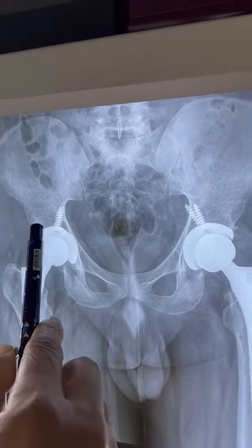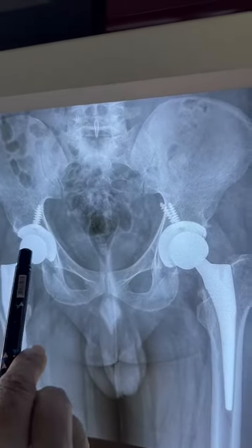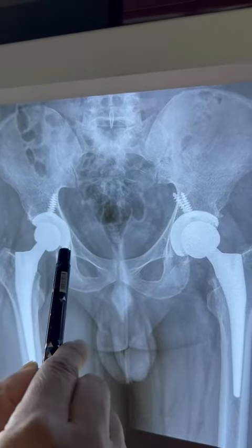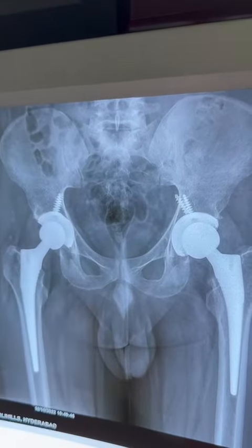The right side has a ceramic head and an uncemented cup, fixed with two screws. We can also use a cemented stem with a cemented cup, or a cemented stem with an uncemented cup — the latter is also popular when the acetabulum is osteoporotic.